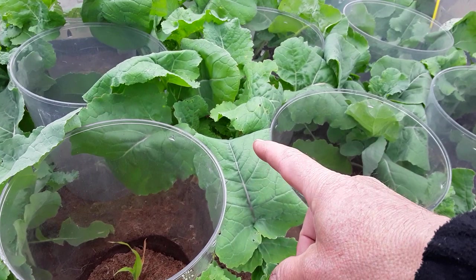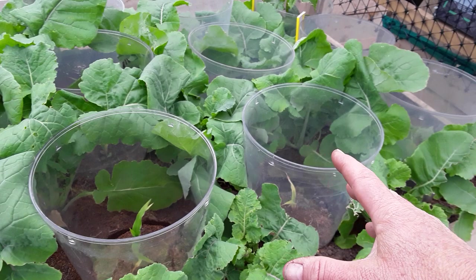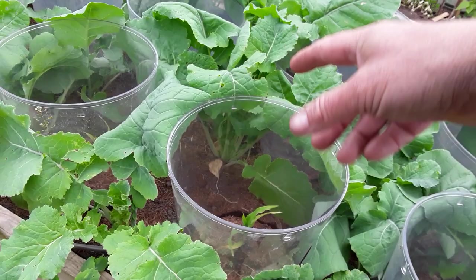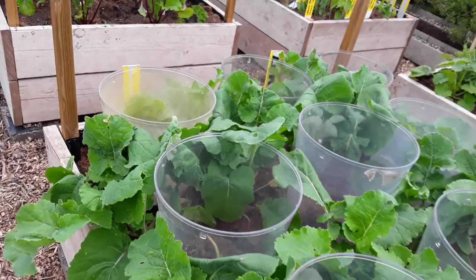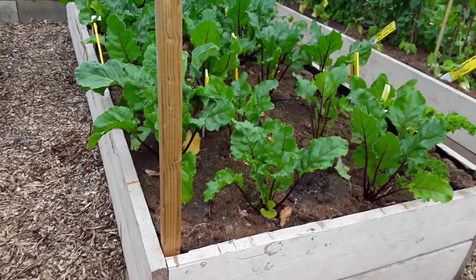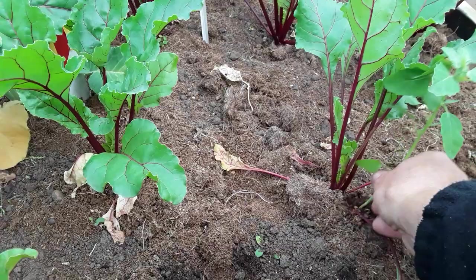These are my sweet corn in there, interplanted with winter swede. A little bit of pigeon damage there. The swedes just help retain moisture and hold back other plants. Once the sweet corn is up and growing, the swedes will be there — and they're looking really good. I've treated some of these with the rhubarb leaf tea insecticide because they were getting aphid damage, and it's just holding that damage back.